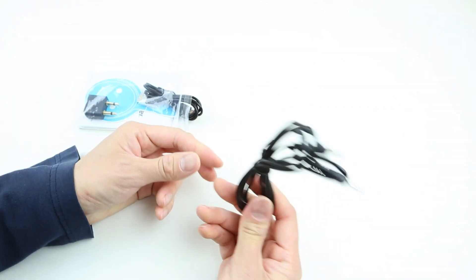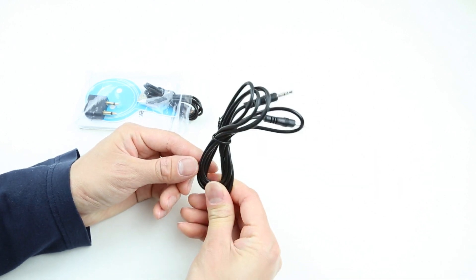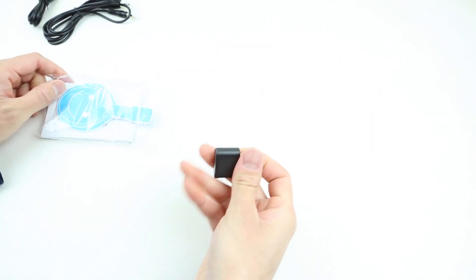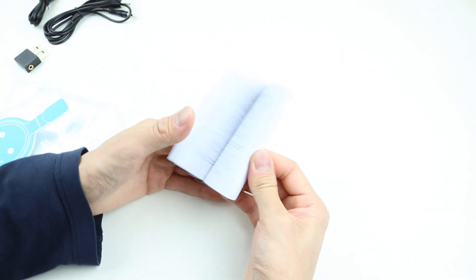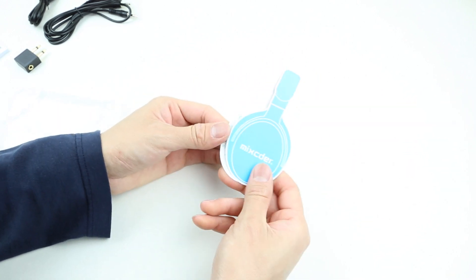Inside the accessory bag, we have a pretty long aux cable so you can use the headphones wired. There's also a micro USB charging cable, an airplane adapter, a pretty thick user's manual printed in different languages, and lastly a warranty card printed in a headphone style.